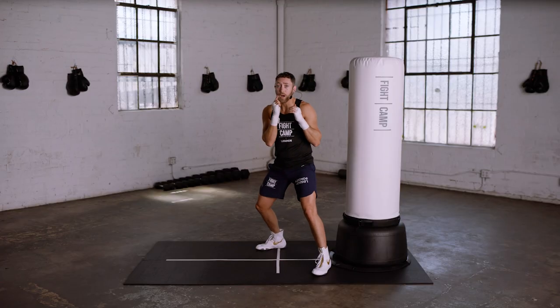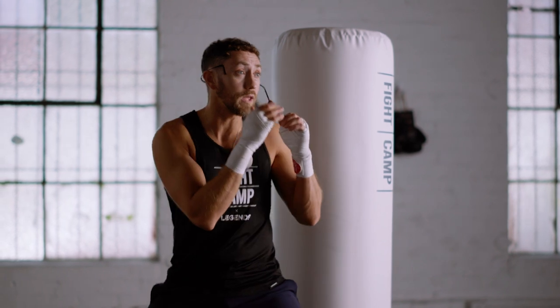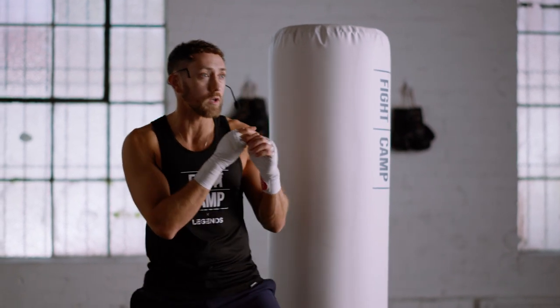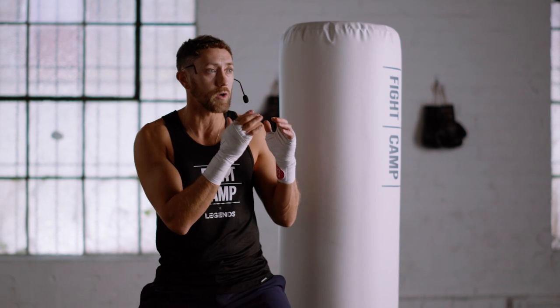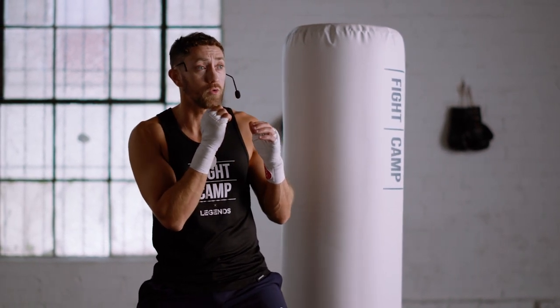It's a lot easier to land power punches and body punches from this stance, but remember, it's also a lot easier to get hit. Being closer to the bag or to your target can make it hard to find room to throw some of your punches at times, so incorporating a drop step is usually going to help you do that.